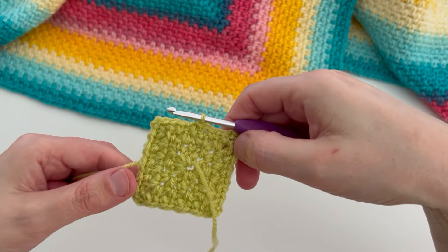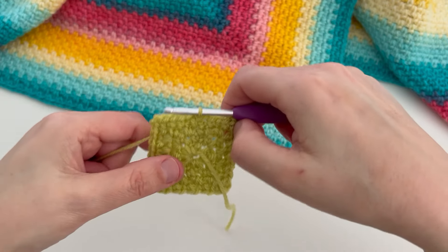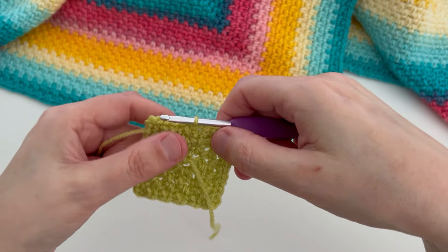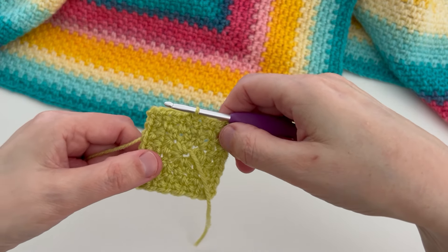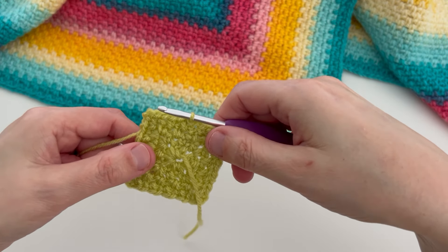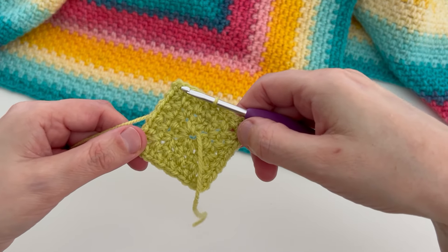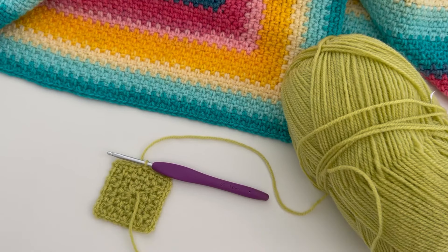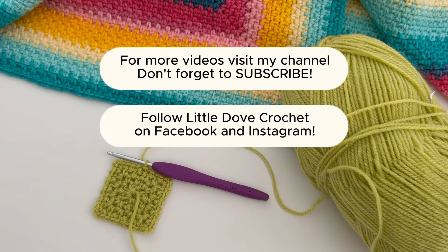That's all there is to it — you just keep turning each round and working your moss stitch, and at the corners don't forget to work a double crochet, two chains, double crochet. Just keep going until your blanket is the size that you would like it to be. Thank you very much for watching my tutorial. You can find more videos on my channel — don't forget to subscribe, and come and follow Little Dove Crochet on Facebook and Instagram. Bye for now!